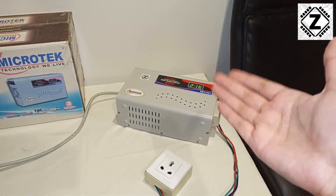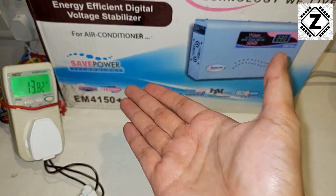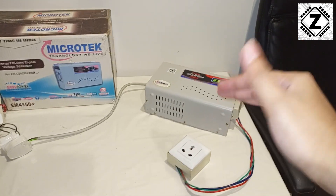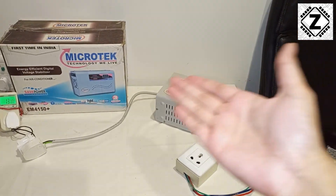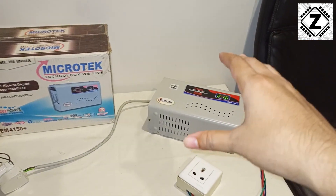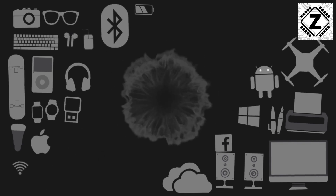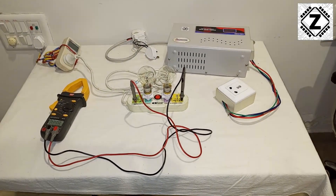With this demo you might be wondering: if the stabilizer is consuming energy for itself, are these companies actually lying? Well, yes and no. The stabilizer can save power, but it can also increase power consumption. Sit back, relax, watch this video entirely and I'll tell you how. Let's begin today's experiment.